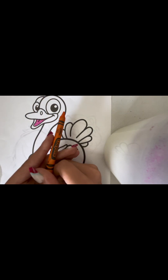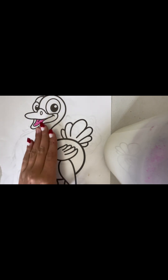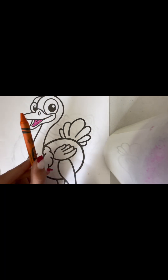I changed to coloring it orange, but the tongue came out a little bit pink, which is fine. So I'm just going to color the beak orange and then come back.